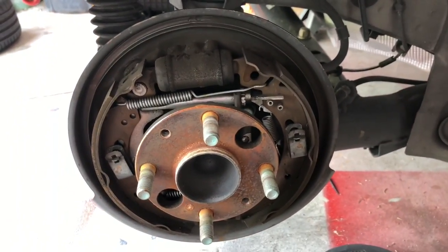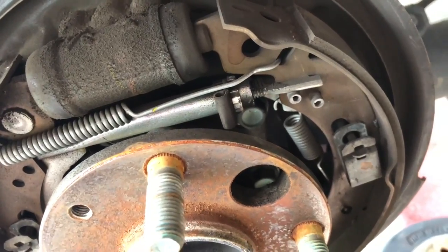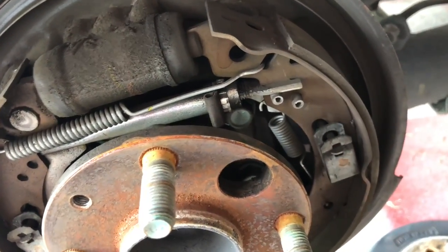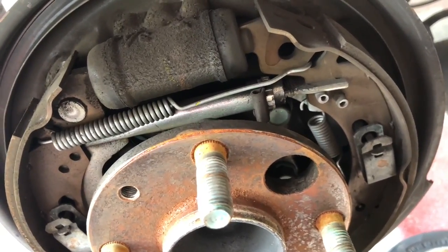With the drum off, you're going to want to look for your adjuster, which is the little spinny wheel with teeth on it. Despite there being a self-adjuster in place, they typically don't work as designed, which is why we're coming in here and manually doing it ourselves.